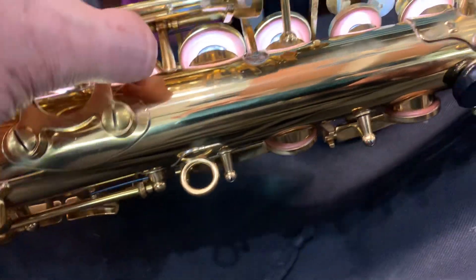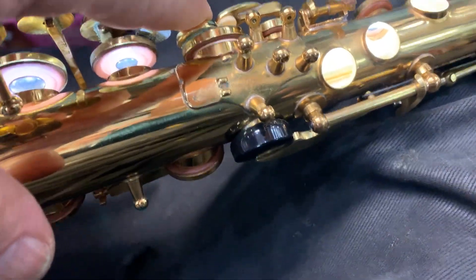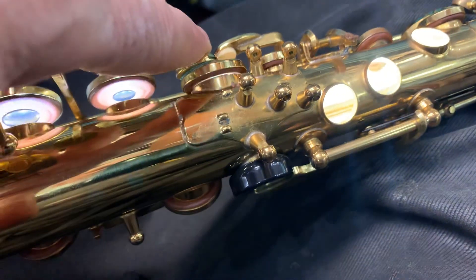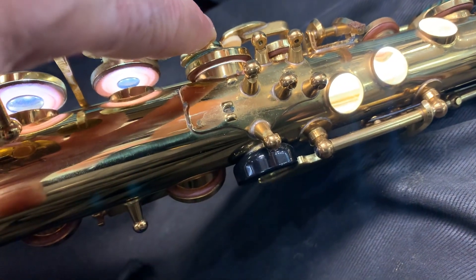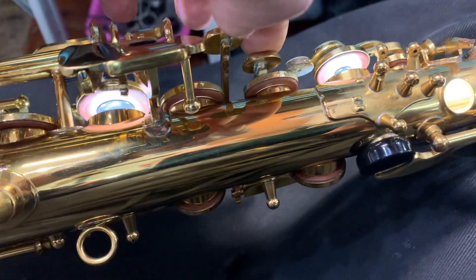Whatever water damage has got into the pads can swell the pads and we can see leaks from the pads not being how they should be from the water damage. So we're going to have to fix these leaks on this.